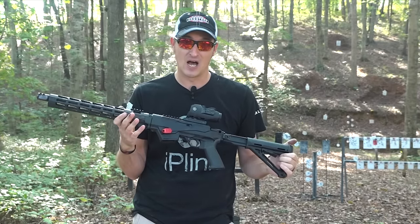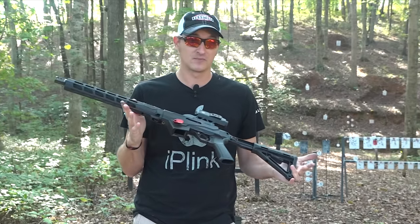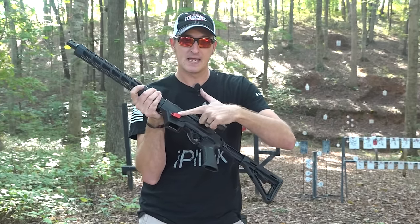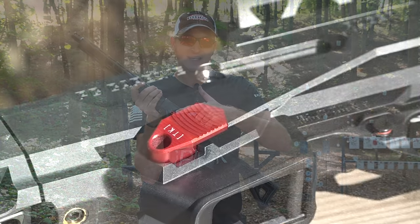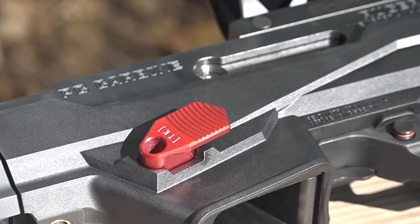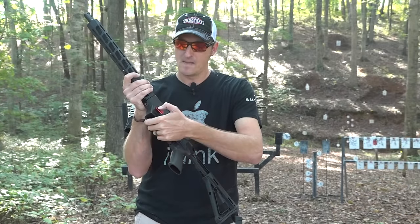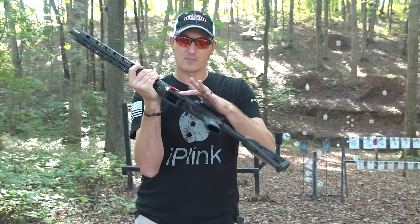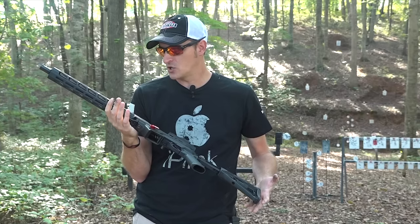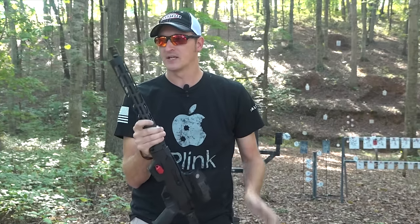Everything mentioned so far comes straight from the factory, but a few upgrades I've done: I put a Tandem Cross extended magazine release on here. Not only does it look cool, but instead of a recessed mag release, it's extended out about a half inch, making it really easy to drop the mag once you've run it dry.